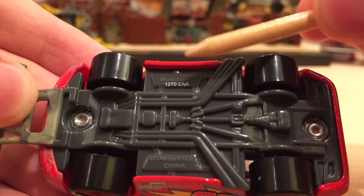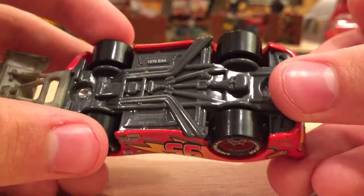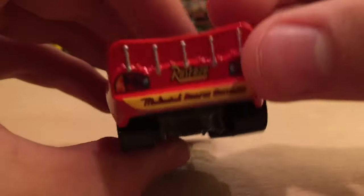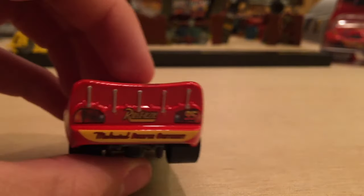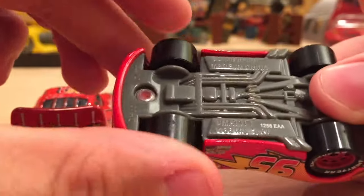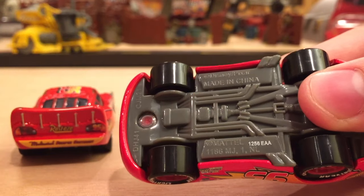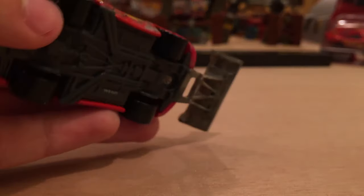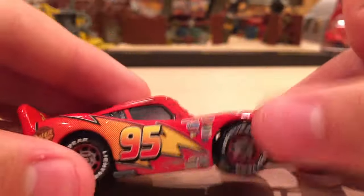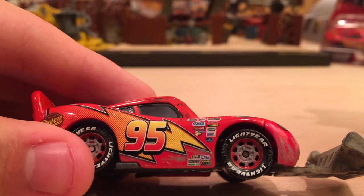On the base we have Mattel Inc, the date stamp, and Disney Pixar, made in China — relatively clean compared to releases nowadays that are really clogged. Here is a 2016 release of Lightning McQueen — you can see how much more information is on the base now: two codes up top and the Netherlands address. I don't like it at all.